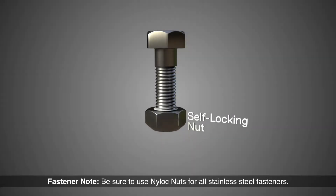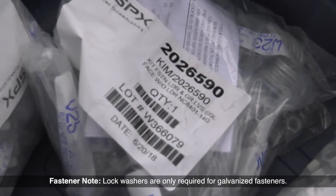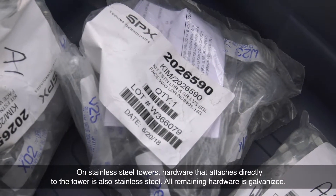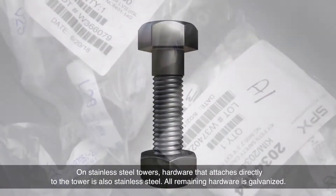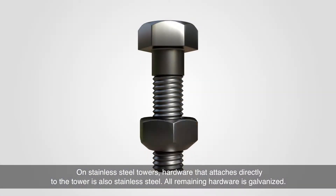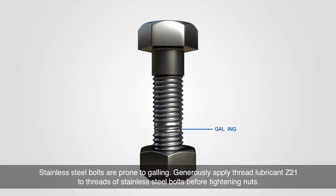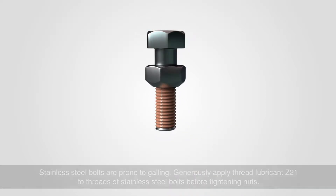Be sure to use nylock nuts for all stainless steel fasteners. Lock washers are only required for galvanized fasteners. On stainless steel towers, hardware that attaches directly to the tower is also stainless steel; all remaining hardware is galvanized. Stainless steel bolts are prone to galling, so generously apply thread lubricant Z21 to the threads of stainless steel bolts before tightening nuts.